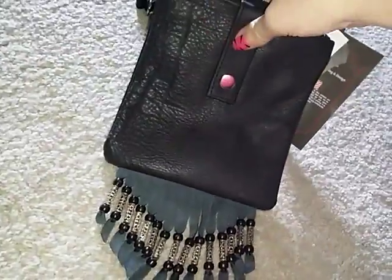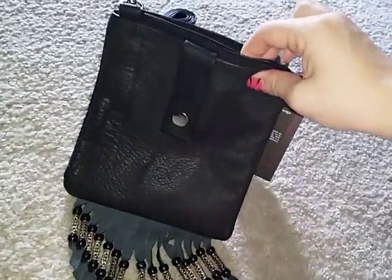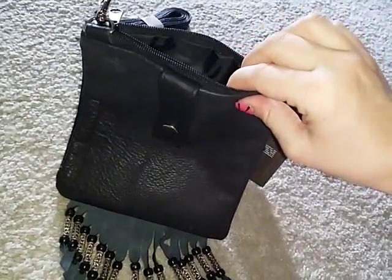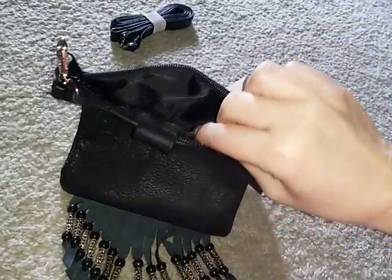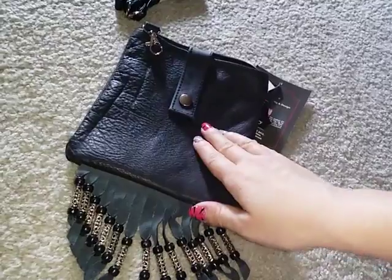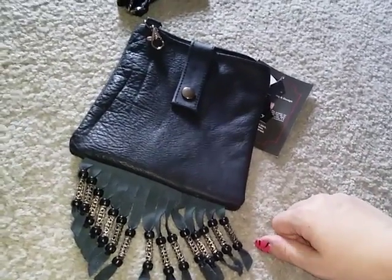One of my favorite things about this bag, besides the fringe detail, is it smells like really good quality leather. Like if you walk into a leather shop, it smells just like that. That's one of my favorite things that I love about this bag. Plus it's just the perfect size to take what I need along with me when we go out for a ride.